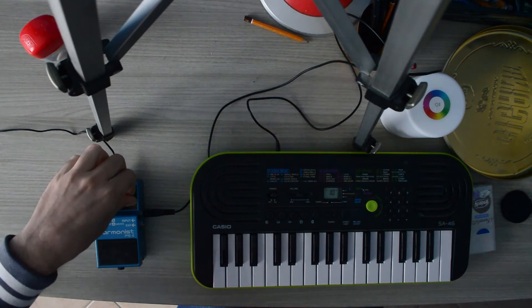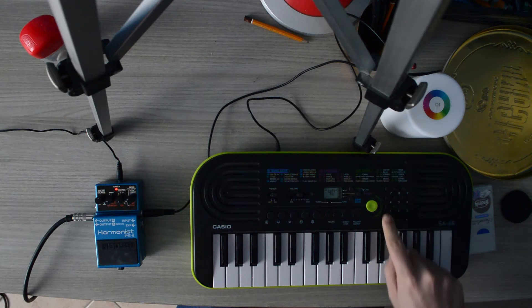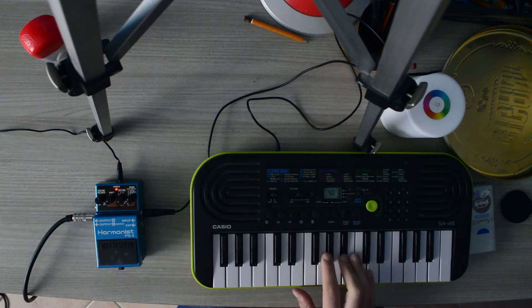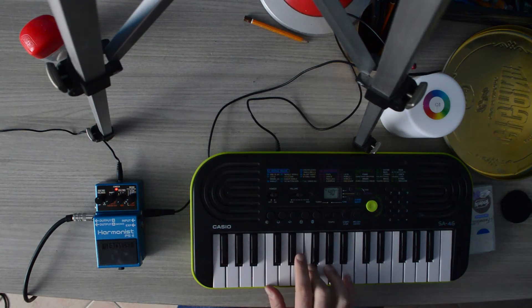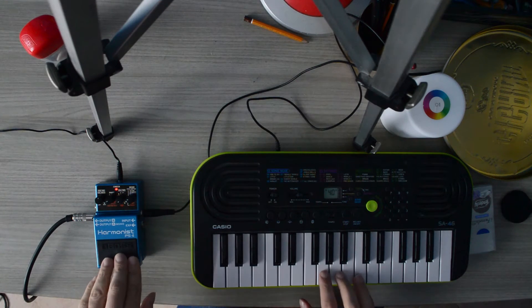Now let's try a C minor scale. Let's try another instrument like strings. This is the dry signal I use.